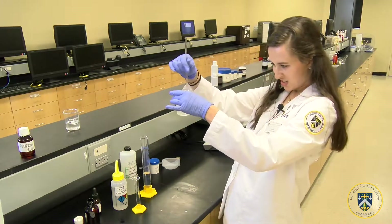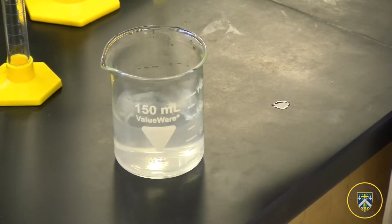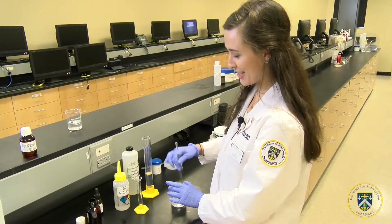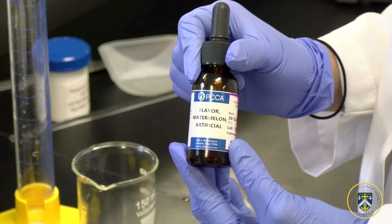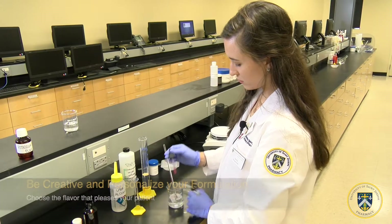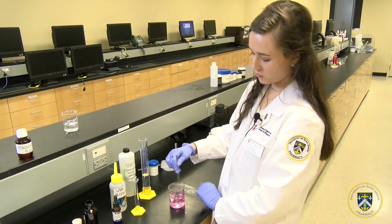As you can see, the solution is getting there, so we need to continue to mix. And now, just to add some life to this elixir, we are going to add some watermelon drops of flavor — five drops. Mix it to ensure that it's uniform.